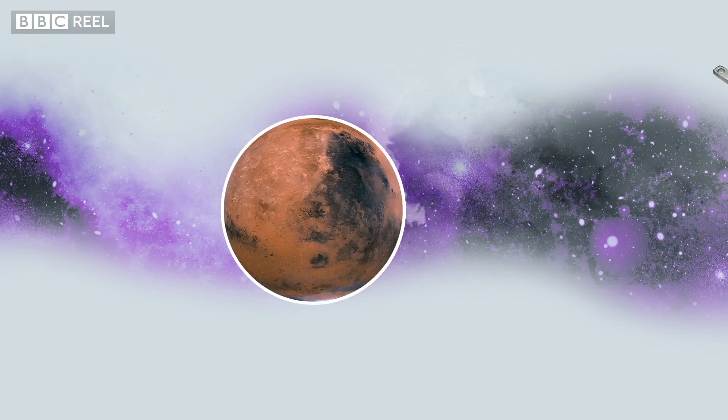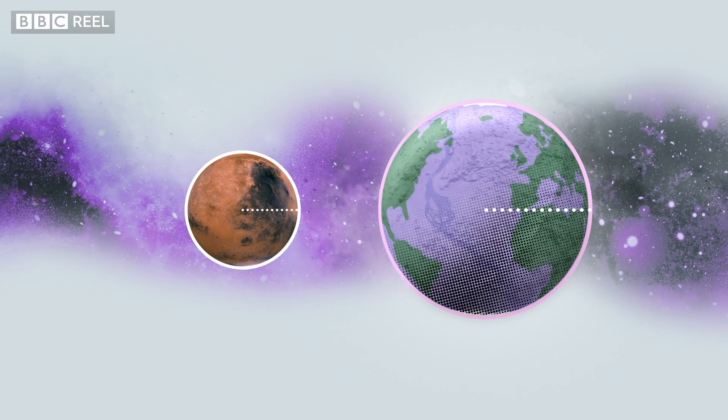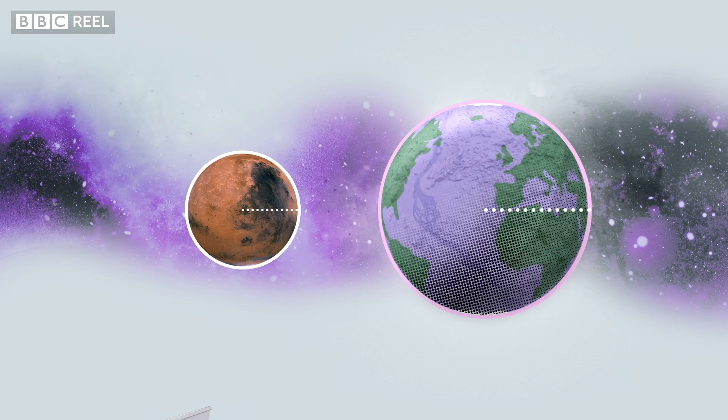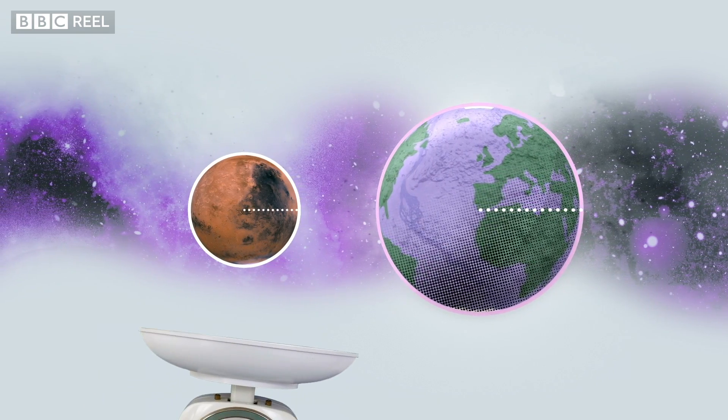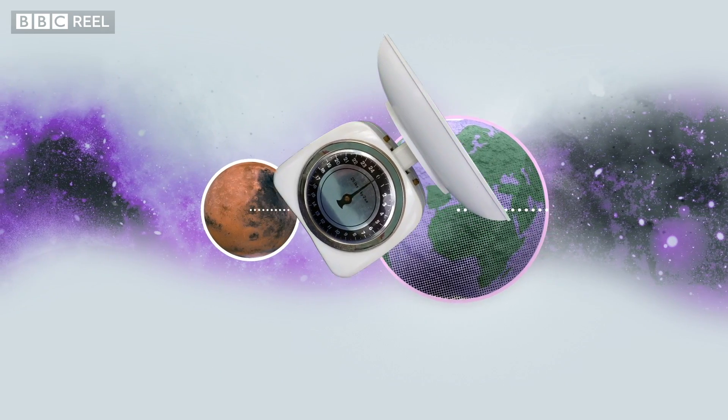You'd need a little bit of extra information, which is the radius of the planet you're on compared with the radius of Earth, but with that, these kitchen scales could absolutely be used to find the mass of an entire planet. Never underestimate kitchen equipment.